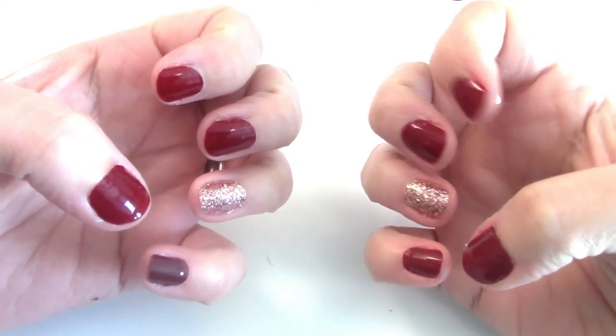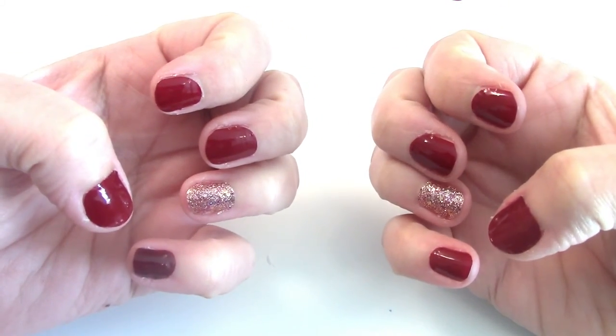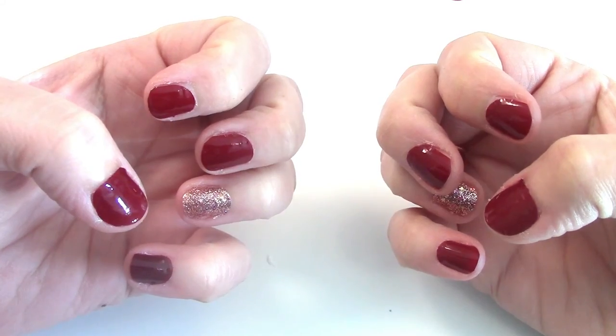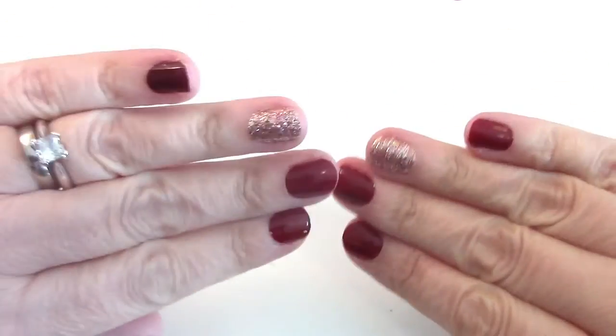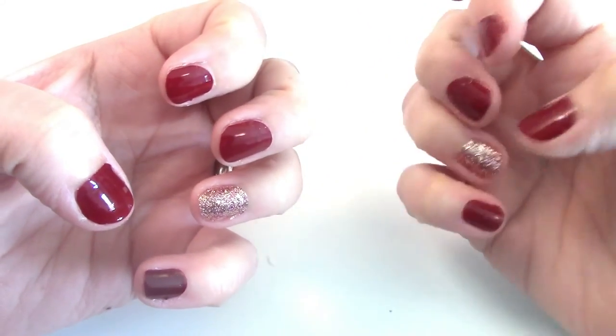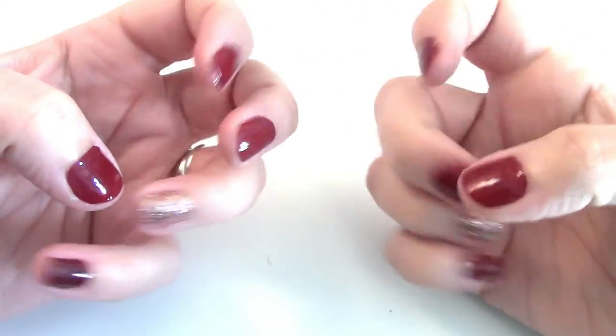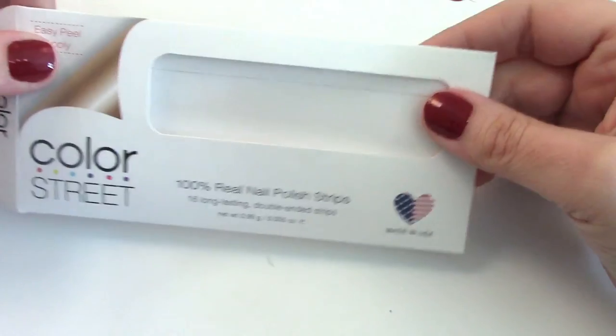Alright guys, here are my Color Street nail strips fully applied! I like them a lot. I'm not so sure about the sparkly one, but I'm going to keep it for now. This was way harder to do while videotaping, but normally it's not that difficult. I'm going to put a clear coat over them so they'll last a little bit longer. If you're interested, Color Street nail strips are amazing! Thank you for watching, I hope you have a great day — bye!